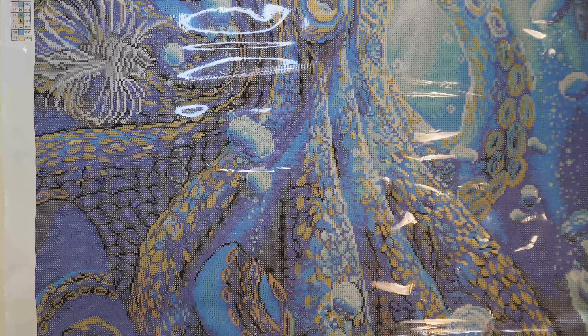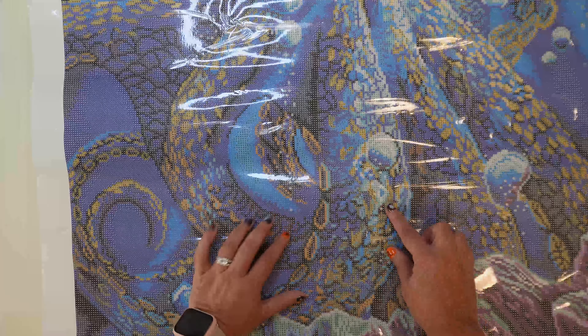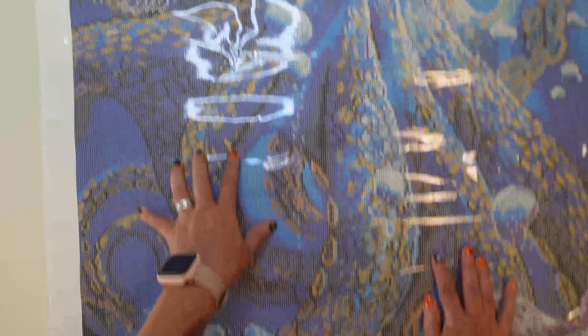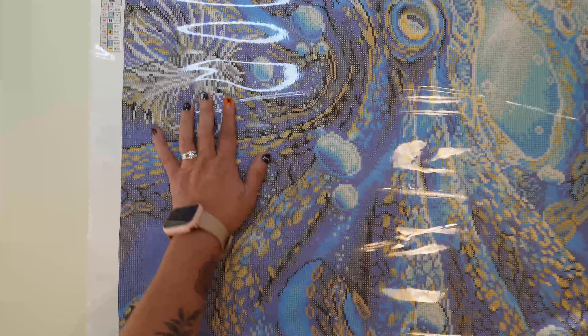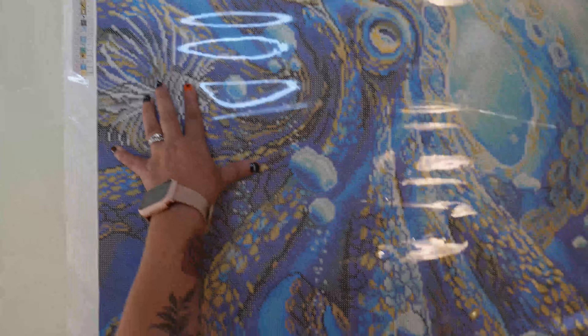He's definitely got all eight legs in this picture. So this one has 51 colors, a little bit of confetti in a couple small areas — there's a little bit of confetti down here in this area, and a little bit of confetti over here in the spiny fish. But if you like color blocking, this is color blocking heaven, guys.